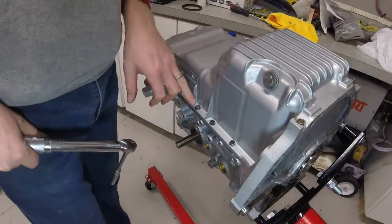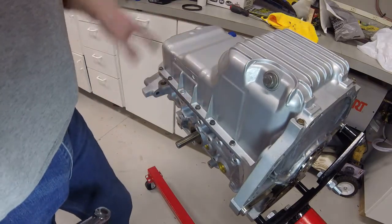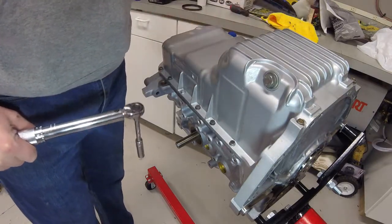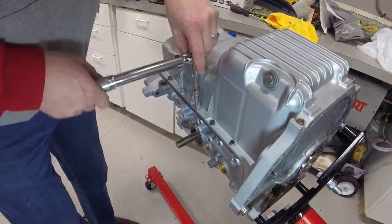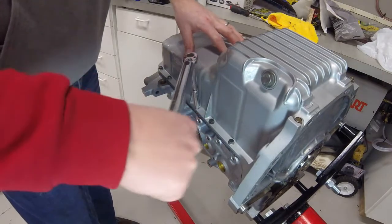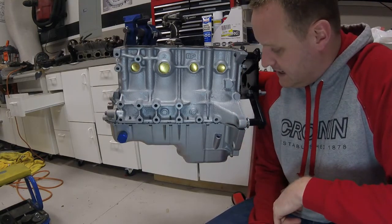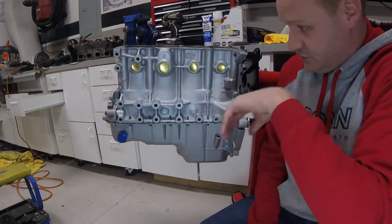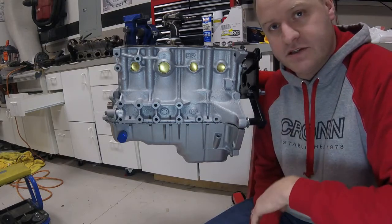The last step is torquing all the oil pan bolts down to 95 inch-pounds. There are 18 bolts, so make sure you count as you go. I'm starting at the center bolts and working out in a criss-cross pattern. We're at a point now where the bottom end of the motor is complete. Everything's done minus outside accessories like the dipstick tube, water pump, and things like that. Next time we're going to start dismantling the head.